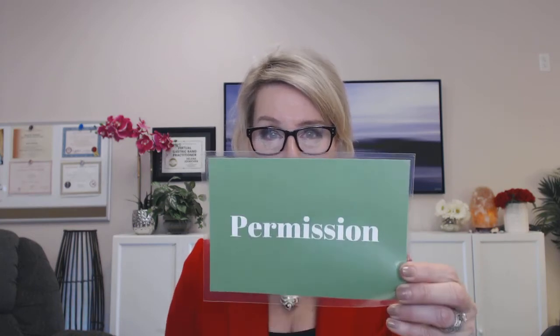The first key in the process is permission. I require your permission to work on you energetically. You can also give me permission, if you're the guardian, to work on your children and or animal.